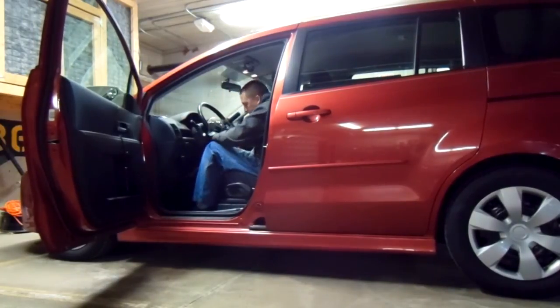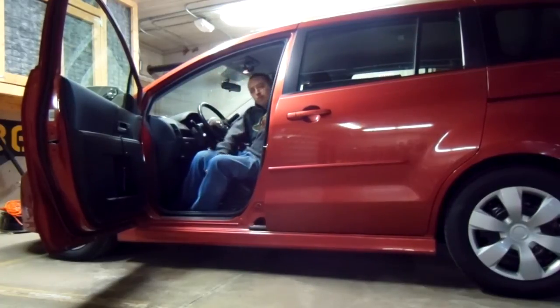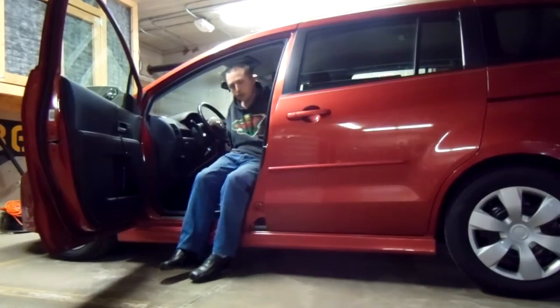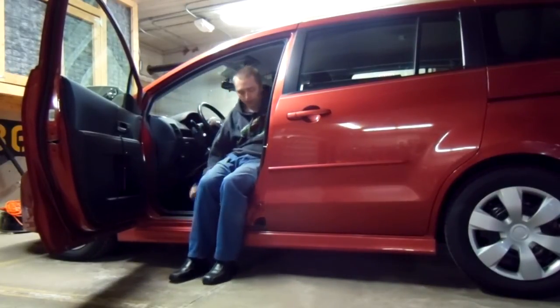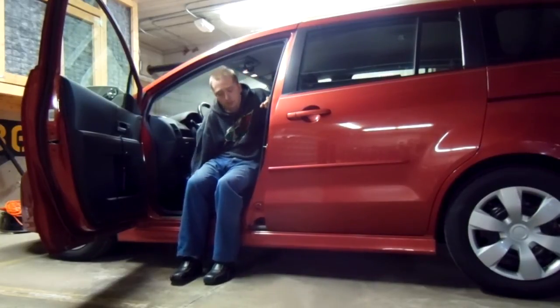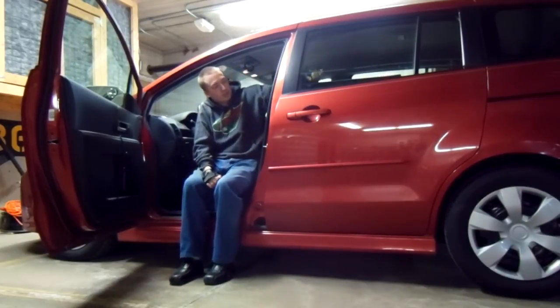First step: slide the seat back. Straighten legs to go under the hand controls. The Mazda 5 is not quite as roomy as a regular minivan, but for a pretty average height guy — about 5'10" — there's enough room. If I were a lot taller I'd probably look for other vehicles.